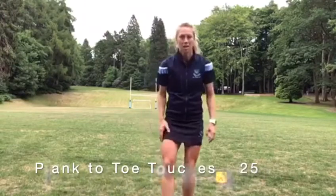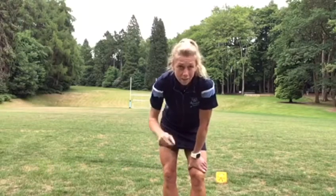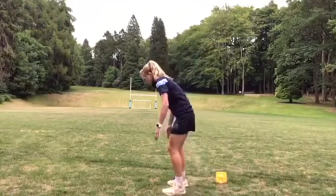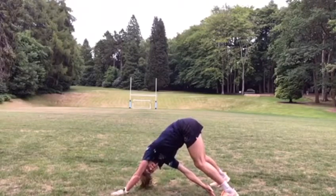Followed by 25 plank to toe touches — right and left equals one rep. Get into plank position, reach up and touch your toe with the opposite hand.